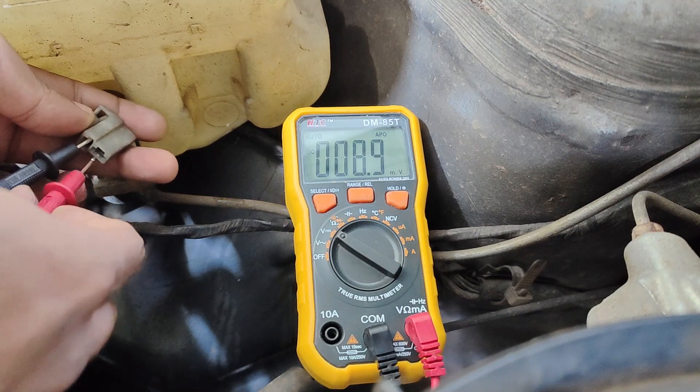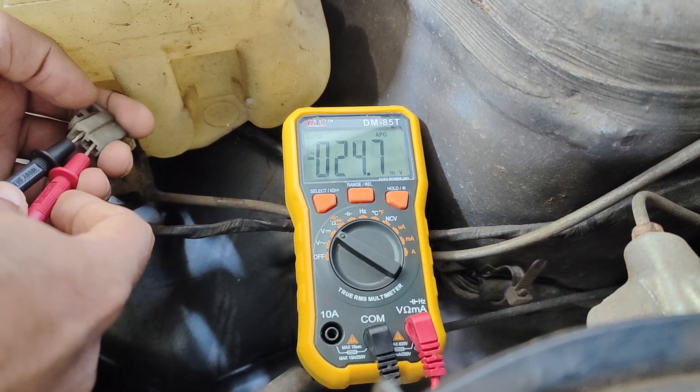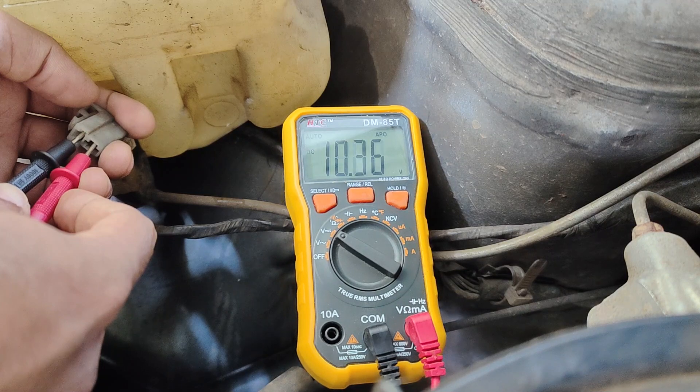Next we have to check the voltage input to the pump while the washer is actuated using a multimeter. Here as you can see, we are getting voltage input to the pump, so we can confirm that the wiring part is okay.